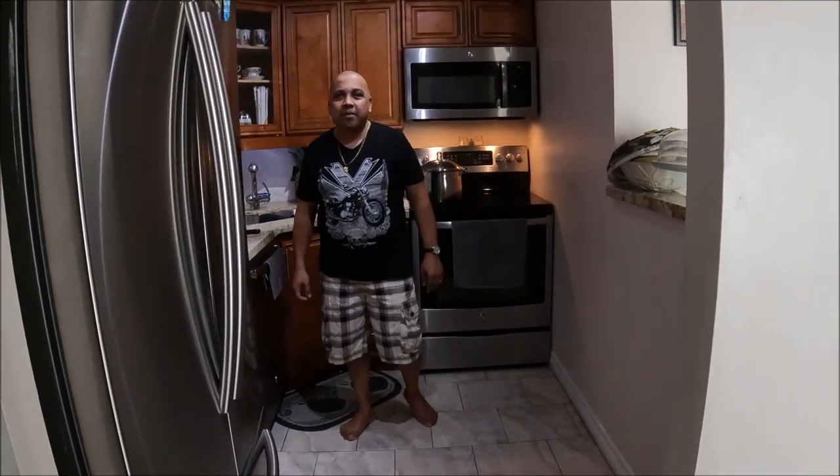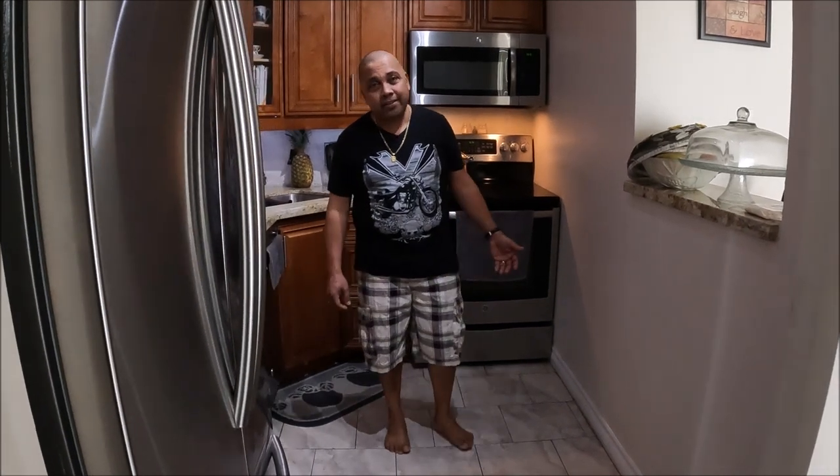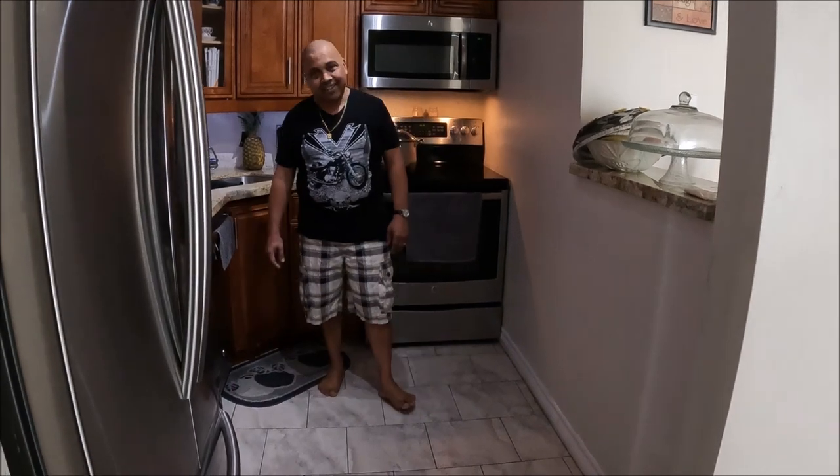Hi, good morning everyone and welcome back to Ram's Kitchen. It's a Sunday morning and the Navratri season. So happy Navratam to all my Hindu brothers and sisters out there. And for the other religions, we have the Ramadan month for my Muslim brothers and sisters out there. Happy Ramadan to you guys. And for the Christian brothers and sisters, it's Lent. May God be with you all.